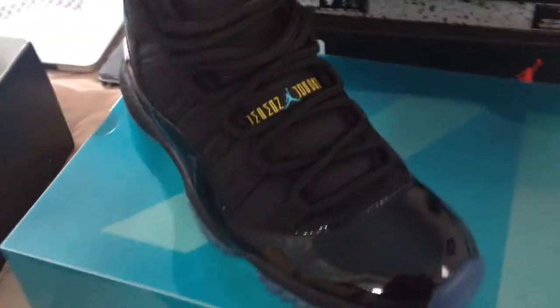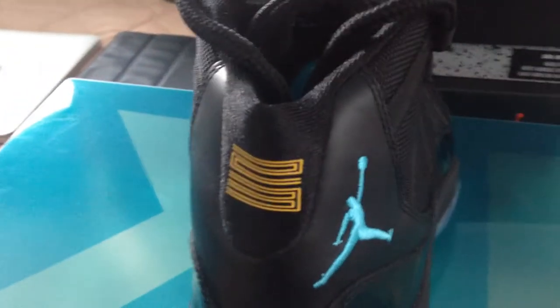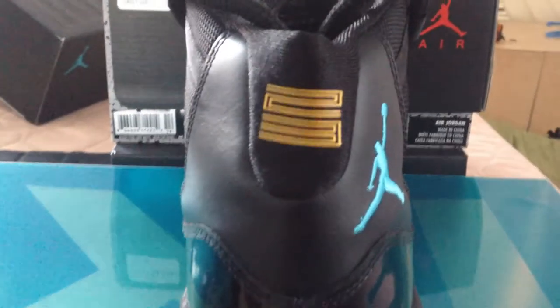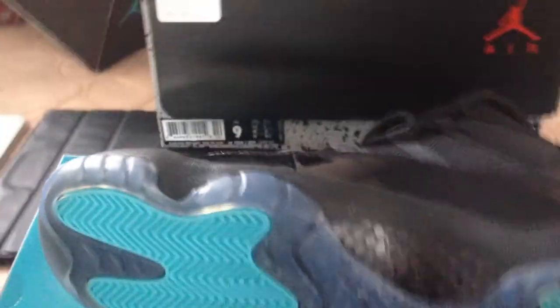Here they are — the Jordan 11 Gamma Blues. These are size 9. Make sure this is tall. Jumpman logo. I think I'm just gonna take out one though, and here's the bottom of the shoe.